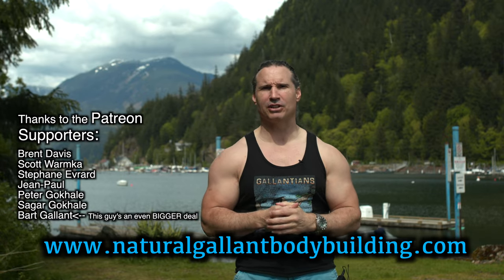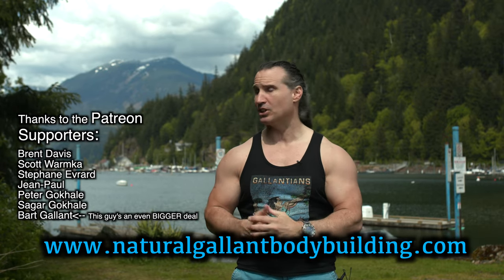I hope this helps you in your training. Thanks a lot for watching. If you need to get a hold of me, just go to naturalgallantbodybuilding.com. Thanks to the Patreon supporters, and take care for now.